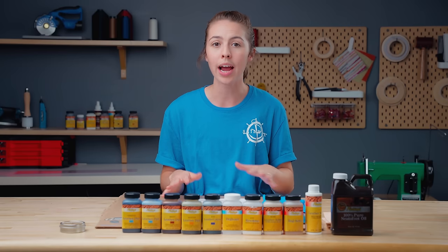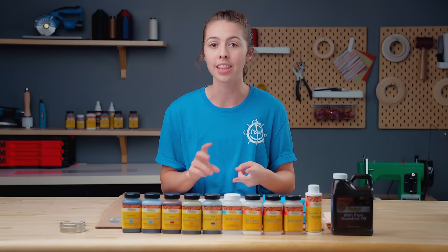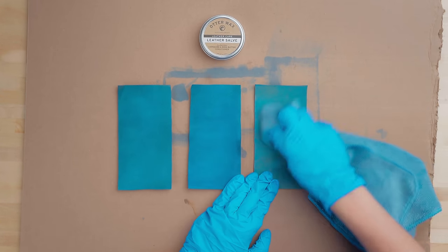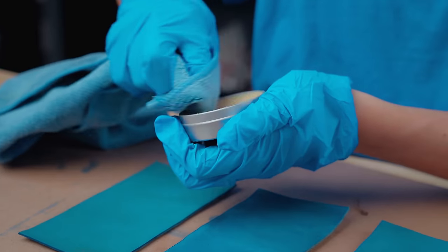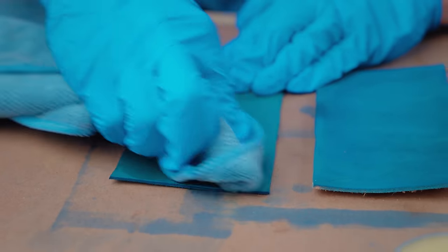Once these pieces have dried, we will come back and talk about the third and final step, which is sealing your leather to protect it and lock in the color. The first step when the pieces are dry is to buff the surface and condition it with some Otter Wax leather salve. We have found that conditioning both before and after dyeing adds a great deal of flexibility to the leather piece.